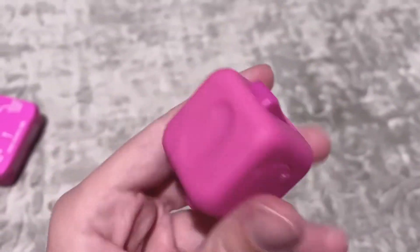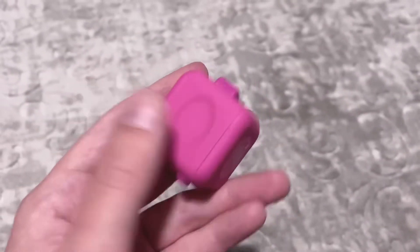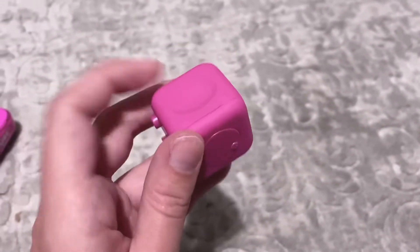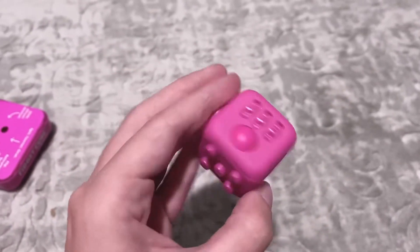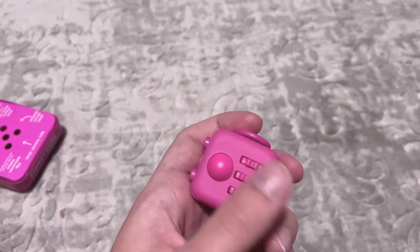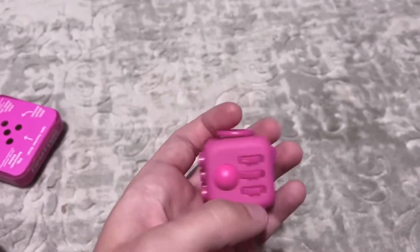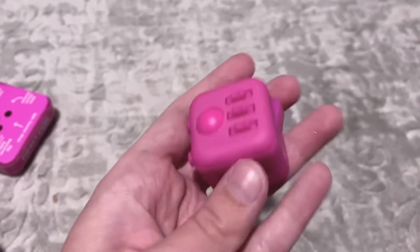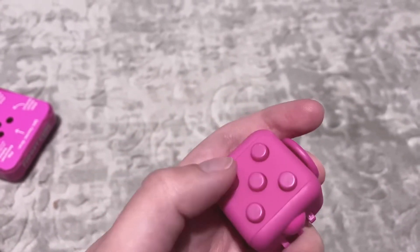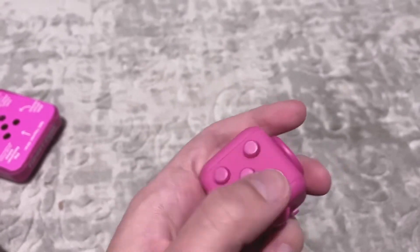This side is my least favorite because there's nothing to really do - I don't like how that feels. I wish that this little rolly ball was on this side, because I don't like when I'm doing this and my thumb hits these gears - it's really annoying. But it sucks because I really like this, I just wish it was on this side. These buttons make noise, but then these two don't - they just press in.